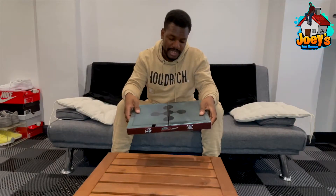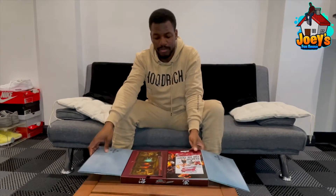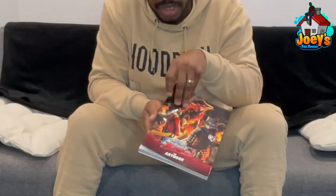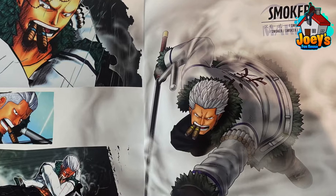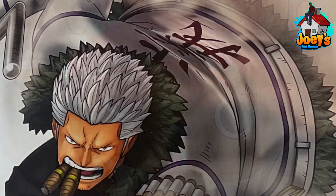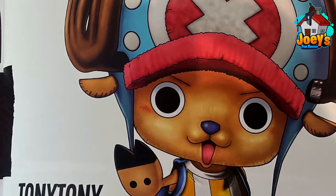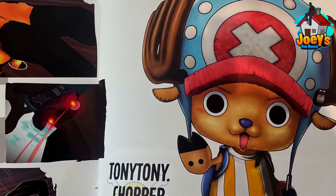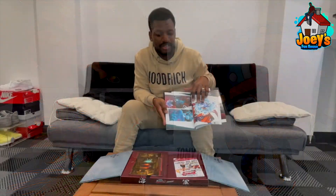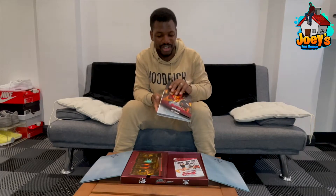The next one is from the One Piece Burning Blood game. It's kind of basic, but the one thing I really like about it is this art book. You've got loads of characters — Smoker, Chopper, Crocodile — the art and the design is so sick. This is definitely something you put in a glass casing leaned up against a transparent display stand.